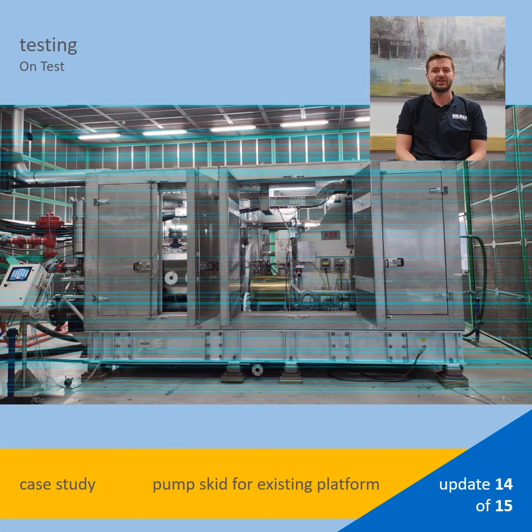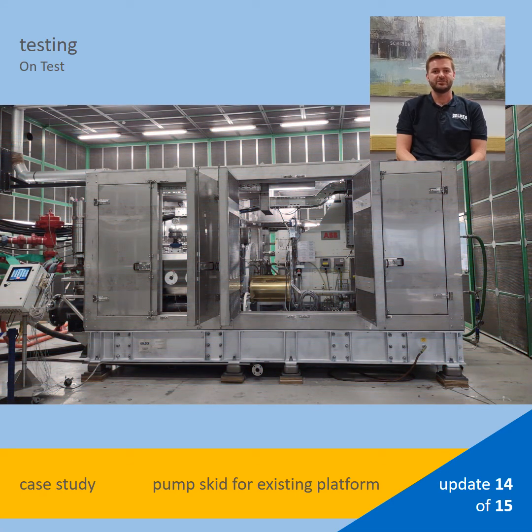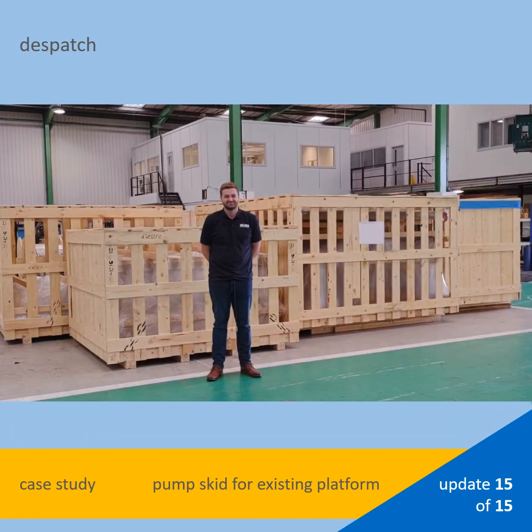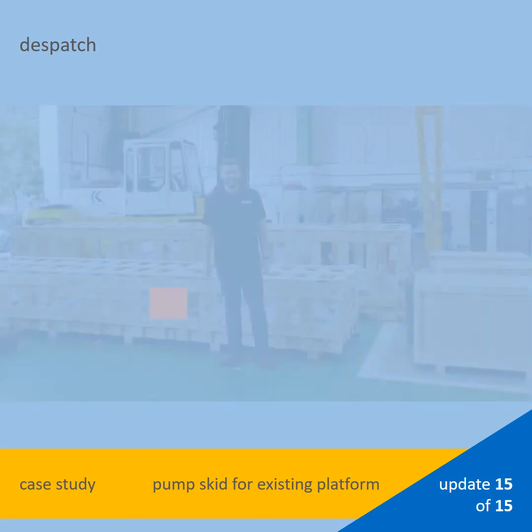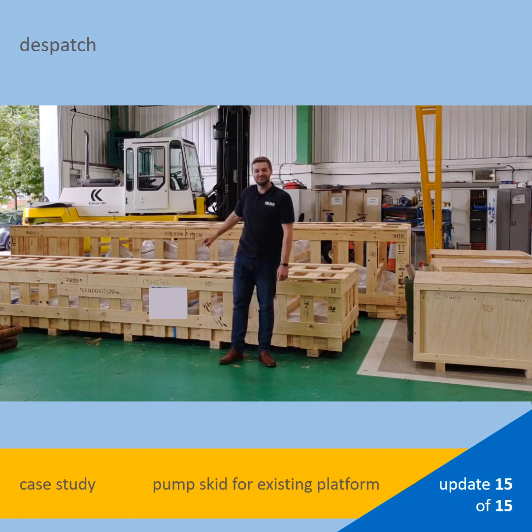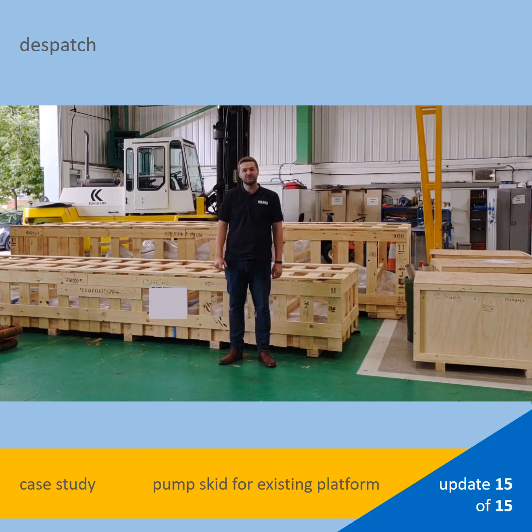This is the unit running during the factory acceptance test. Due to a well-balanced machine and a thoroughly considered test setup, the pump ran with very little vibration and within the allowable noise limits. The chiller package performed perfectly and kept the test water at the correct temperature. The unit has now been disassembled and these are some of the items packed up and ready to go. In this crate is some of the environmental enclosure and in this crate we've got the long beams of the base frame.